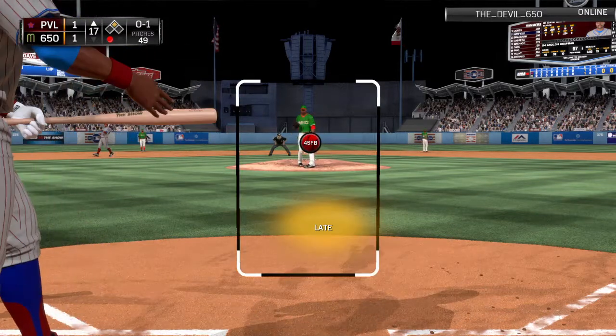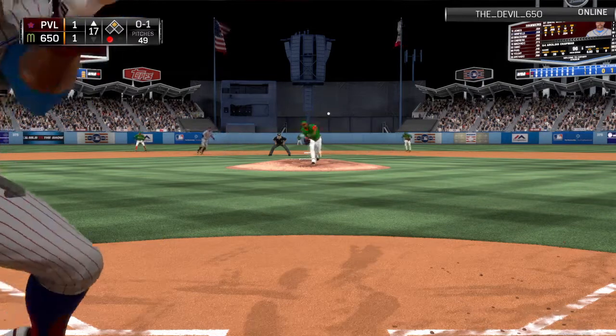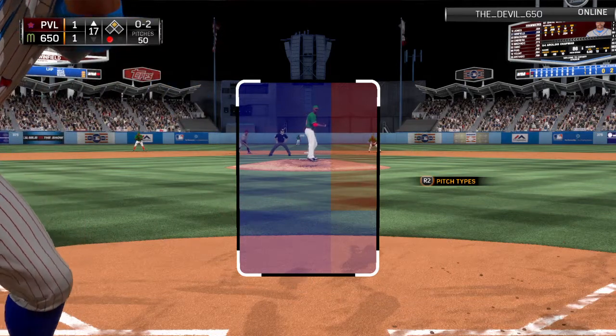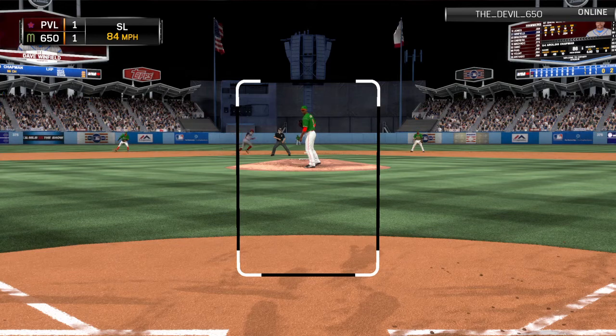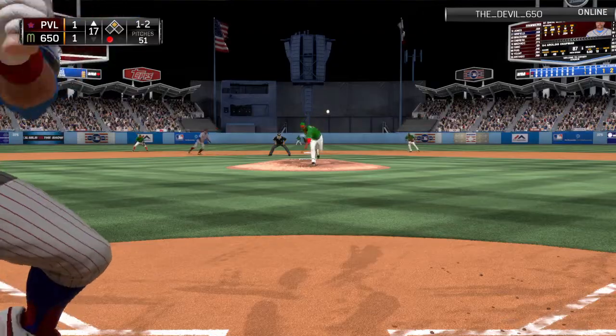And this is going to be a foul ball. Go-ahead run in scoring position here with one away. Got him to go after that one but he's in a quick hole 0-2. He's set, now the pitch — a slider in the dirt. Good block by the catcher there. So 1-2 with one away.